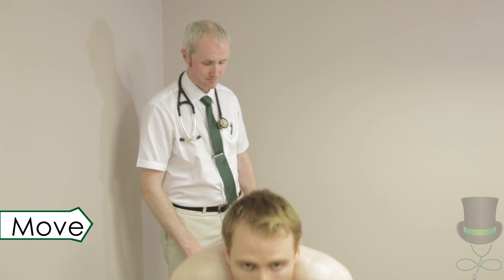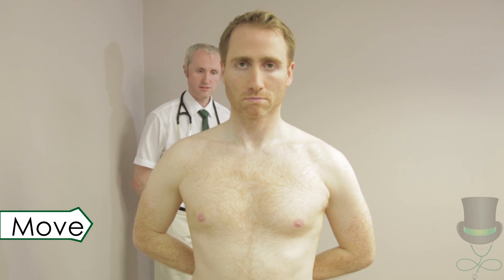Test for active movement by asking the patient to move their shoulders through their normal range of motion. Test shoulder abduction and external rotation by asking the patient to place their hands behind their head. Test shoulder internal rotation by asking the patient to place the dorsum of each hand on the opposite scapula.